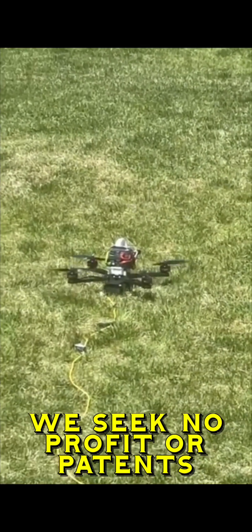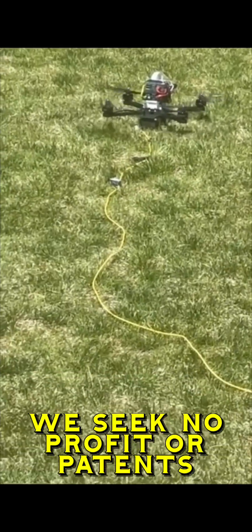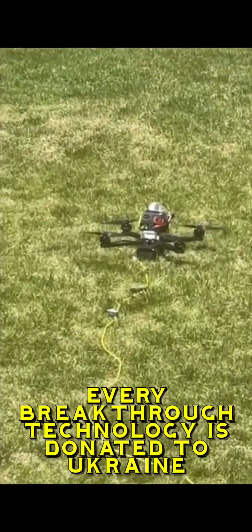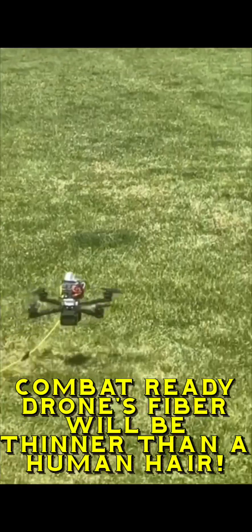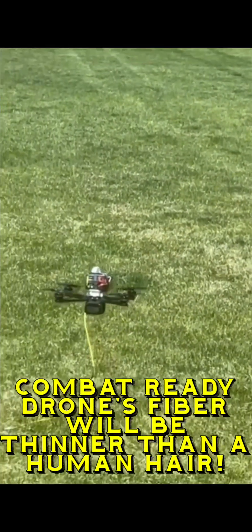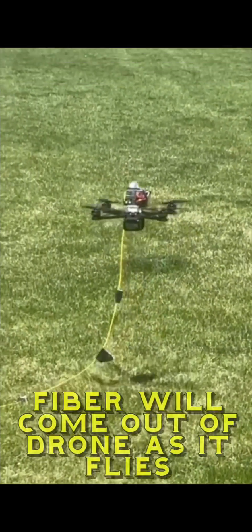This is flight three of our fiber optic drone. Yellow is the cable, and we are up, hovering. We keep taking it down and doing tuning — we just changed the props, just changed the blades.